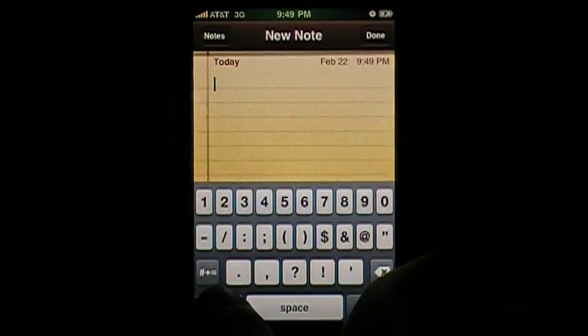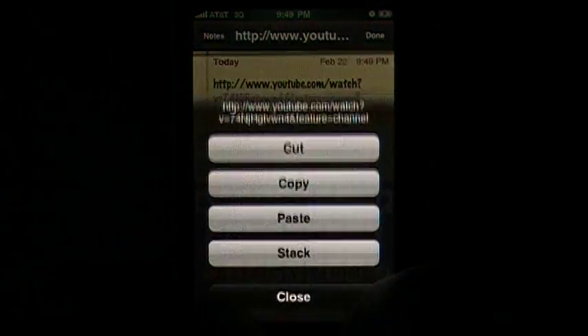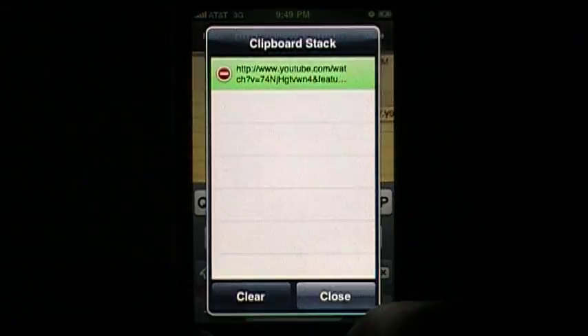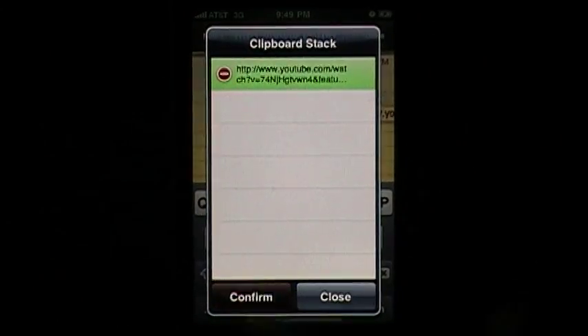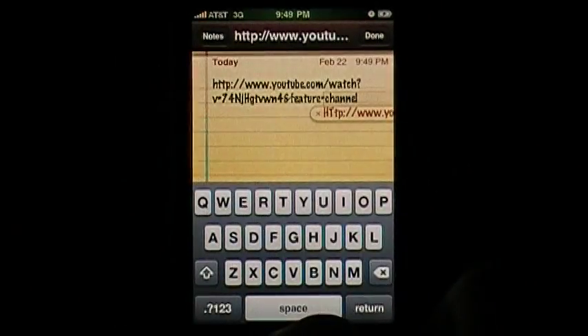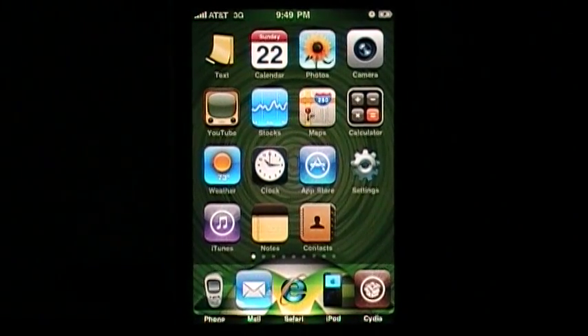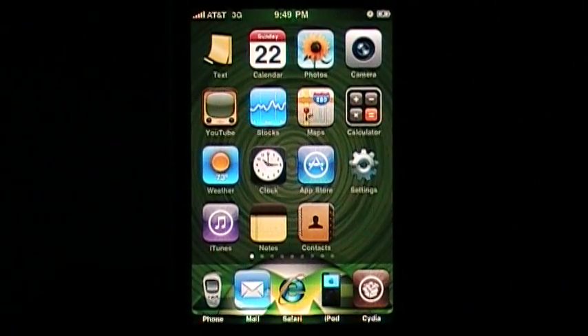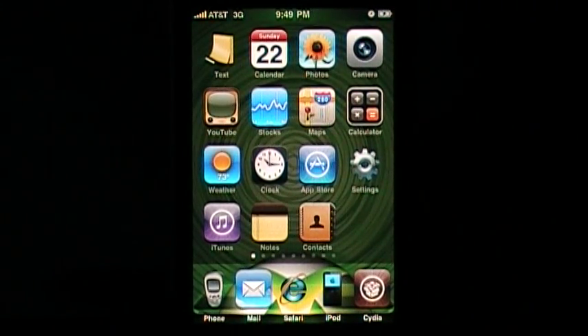And paste — you can stack it and all that good stuff. It's really good, I really recommend it. So rate, subscribe, and see y'all next time.